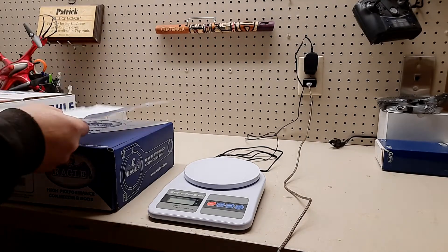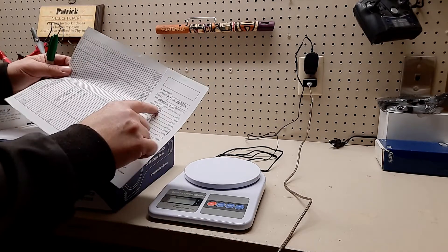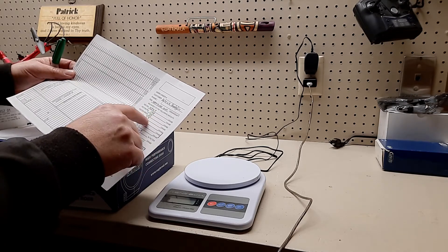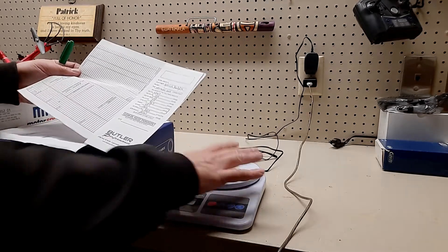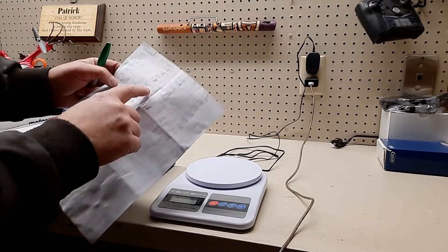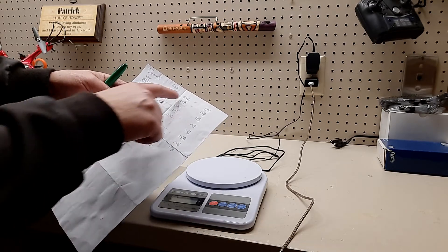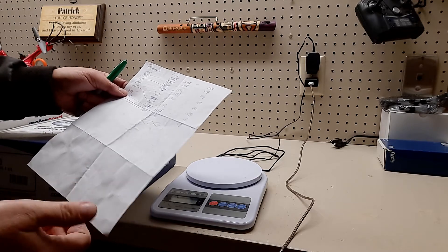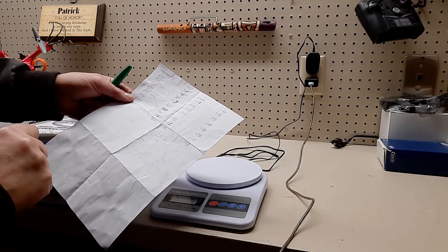When I received my parts for my engine, they told me what everything weighed in grams - the pistons, the pin, the rings, the locks, total rod. I weighed them individually and ended up with some as low as 765 grams on a rod up to 768. Three grams might not seem like a lot, but in a rotating assembly at 6,000 RPM that can add up. I modified the rods a little bit, took a little extra off some of the edges, and got them all within a gram.